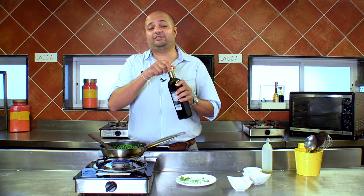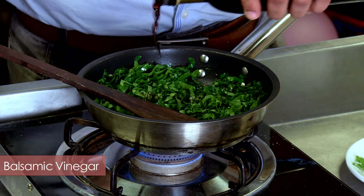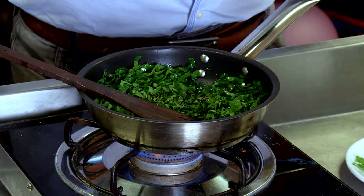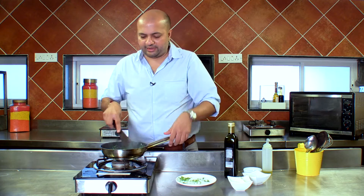And to this, I'm adding my favourite ingredient which is balsamic vinegar. I think it just gives great flavour to anything that you add it to. And there, we are done.